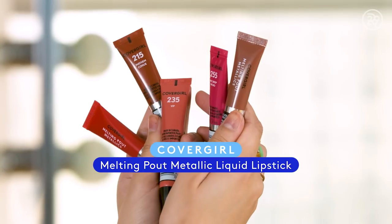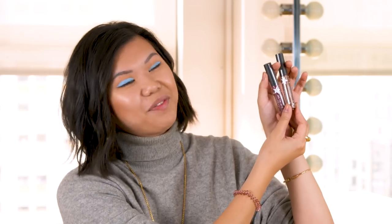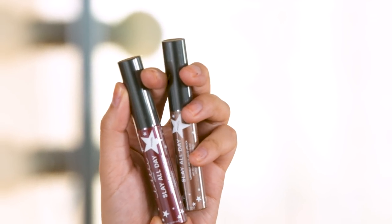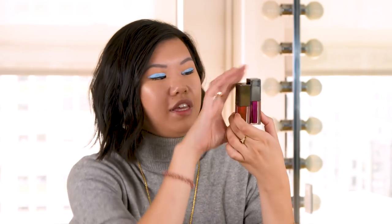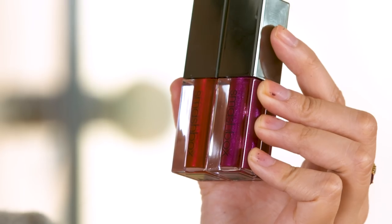So we have three different brands that we're trying out today. The first is from CoverGirl — these are the Melting Pout metallic liquid lipsticks. Next up, we have these ones from Lottie London, called the Slay All Day liquid lipsticks in the metallic formulation. And finally, we have these babies from Smashbox. I'm going to put all three of these lipsticks through the 12-hour wear test to see how they hold up, and you're coming with me.